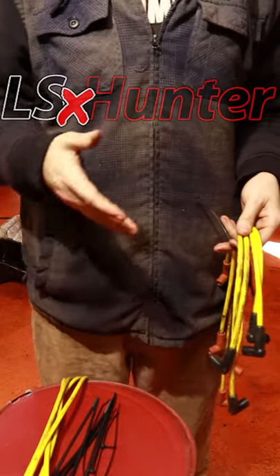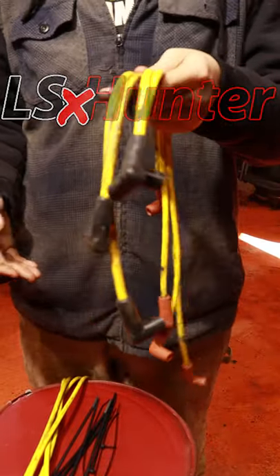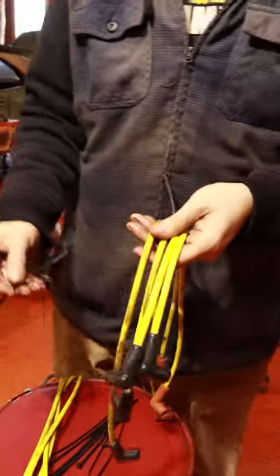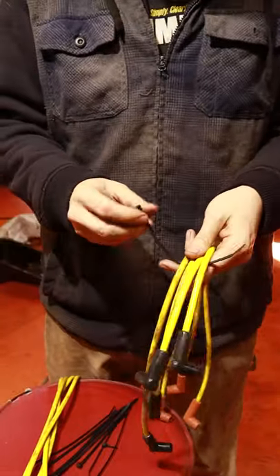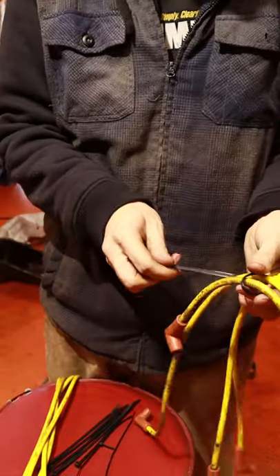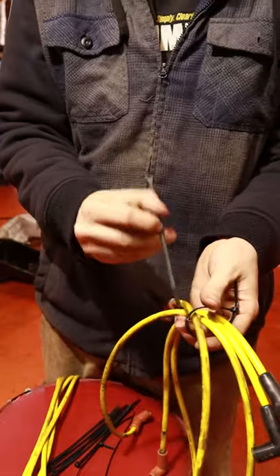If you're like me, you don't want to spend the money on expensive spark plug wire separators. What we're gonna do is just make some with zip ties. It's important when doing this that the first zip tie goes on super loose. Go ahead and throw this one on and just click it. Take the remaining ones — ideally you want the tab on the bottom.